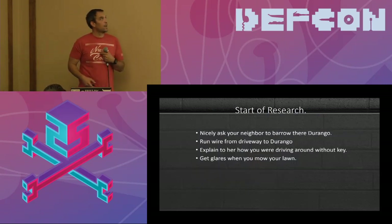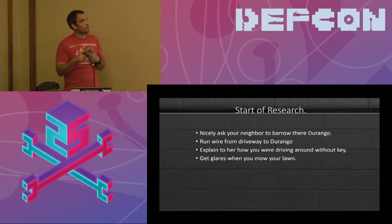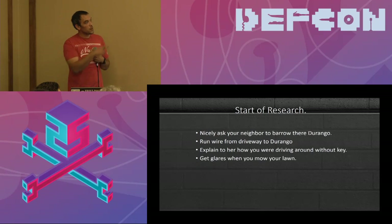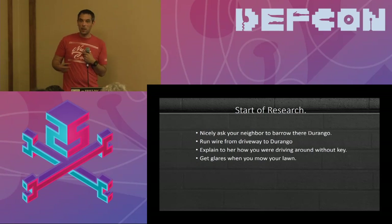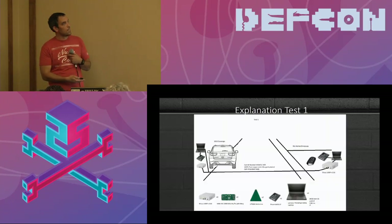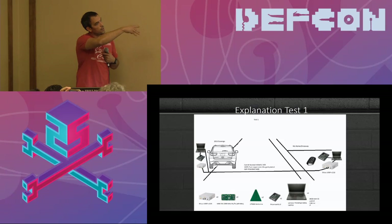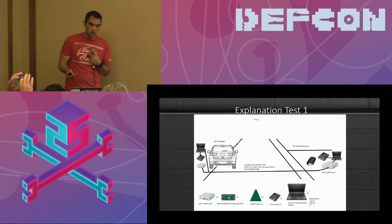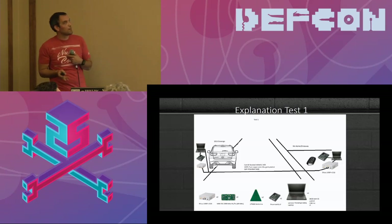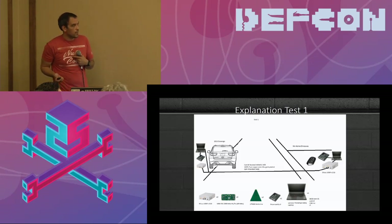How did I start this research? I admired my neighbor's black Durango, went over and asked to borrow it, ran a wire from my driveway over to the Durango, and basically explained I was going to see if I could drive it without the key. You'll get glares for the rest of your life when you mow your lawn after stuff like this. So it's better to rent one or use a family member's vehicle. I had two USRP B210s, one on each side, connected with a cable for the initial wired test.